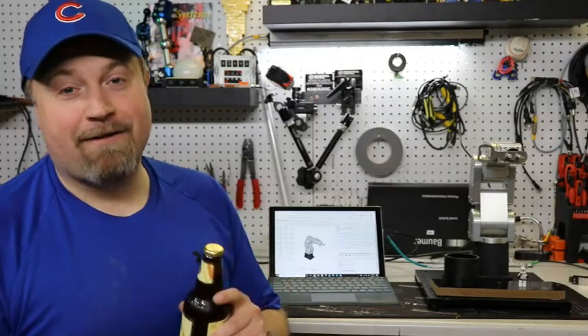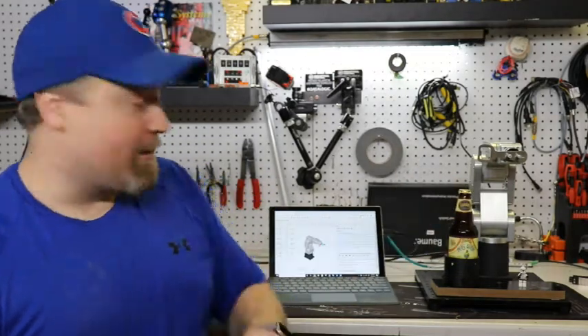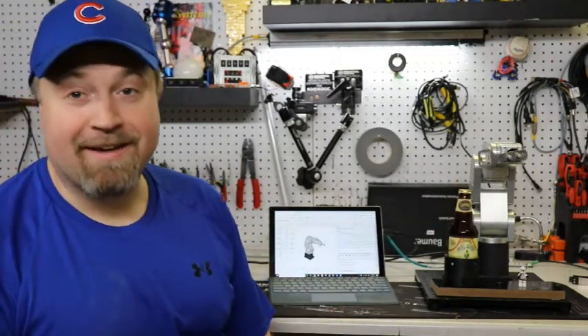All right guys, thanks for checking out the MECA 500. Thanks for watching and I'll catch you guys in the next video.